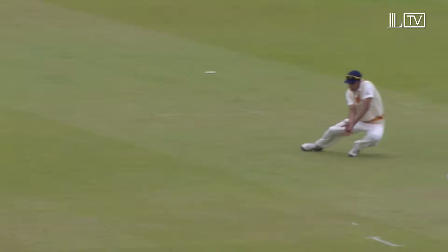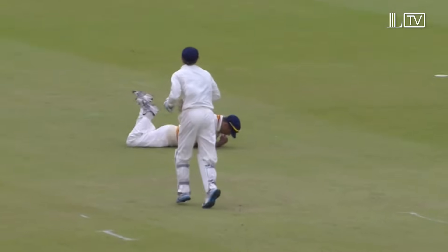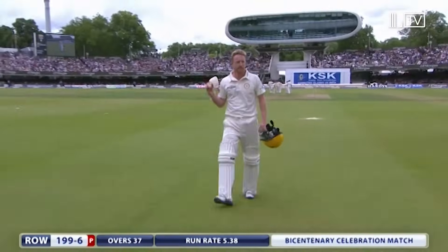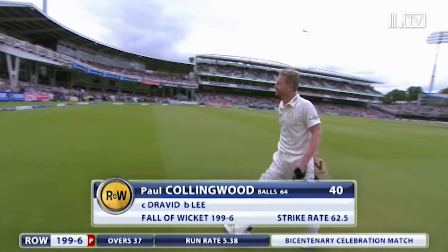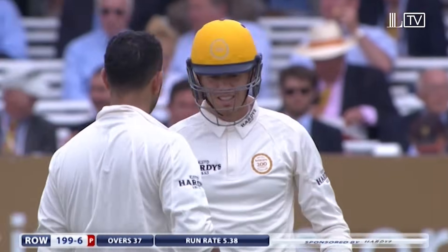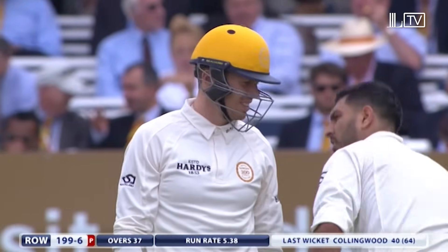It's also very good from Tendulkar to have him standing there in the first place. It's a slash from Collingwood — gone quick enough. Not playing regularly these days, but that's a sharp catch for Rahul Dravid. Good decision to bring Brett Lee back into the attack, but a good innings from Paul Collingwood and an excellent partnership with Yuvraj Singh. 40 from 64, 199 for six. Peter Siddle is the new batsman making his way to the middle to hook up with Yuvraj Singh — Yuvraj on 82 from 92.